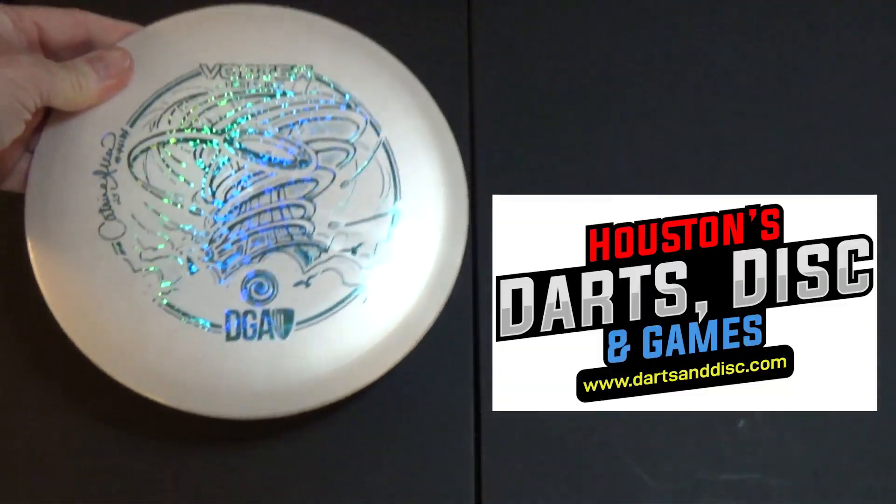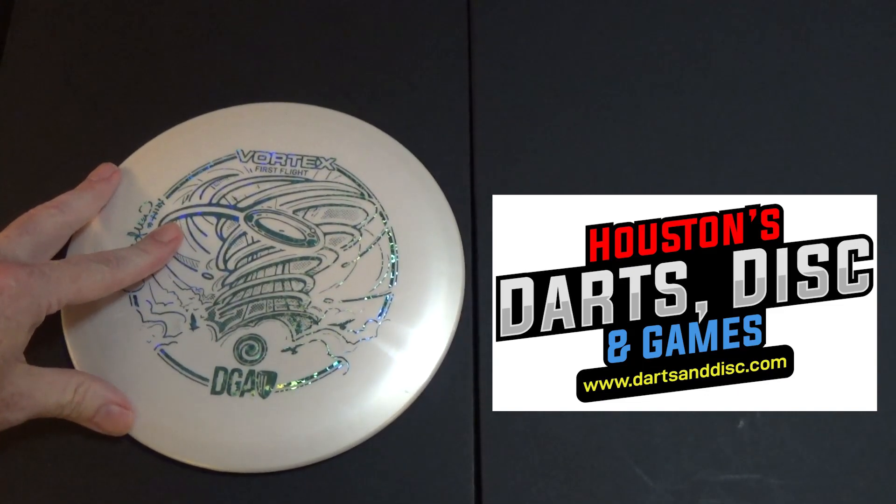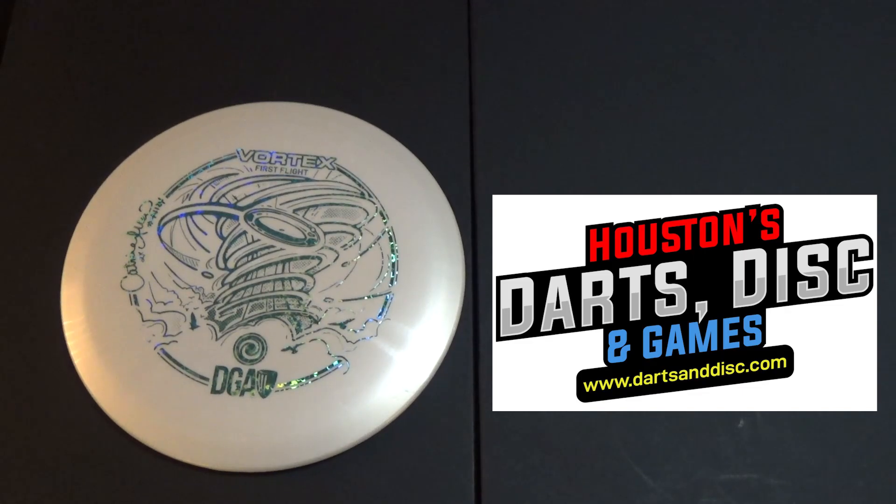I want to thank Houston's Darts, Disc and Games for letting me try this disc out. Now let's go back to the field and take a look at the flight lines.